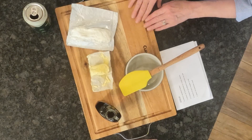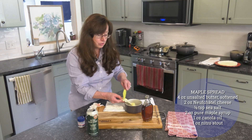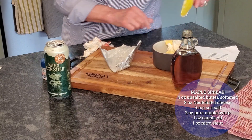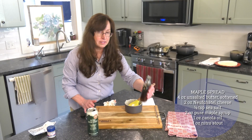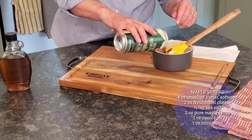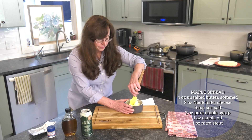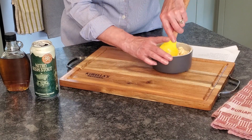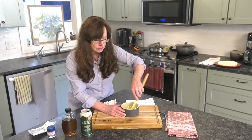I came up with a cute little spread to add to the beer bread. It starts with about four ounces of nice soft Irish butter, plus two ounces of Neufchâtel or cream cheese if you prefer. Then a little sprinkling of salt, a little bit of maple syrup from our own trees, and what's left of the nitro stout — usually between one and two ounces. Mix this up really well to work the beer and maple syrup into the fat. It takes a little arm work but makes for a very sweet spread.